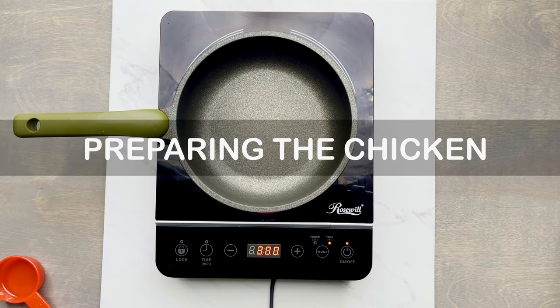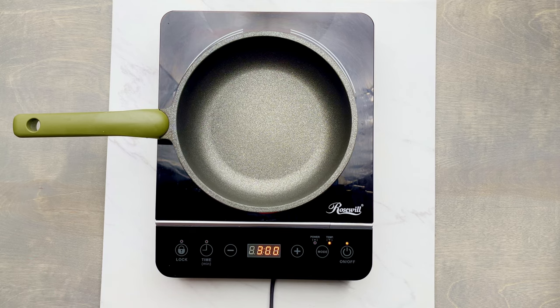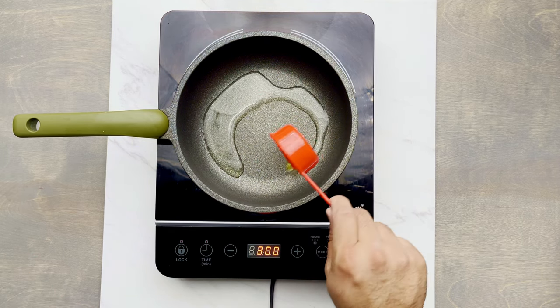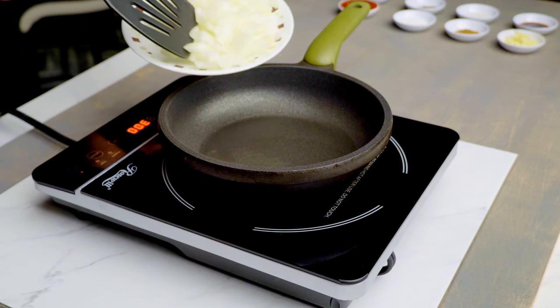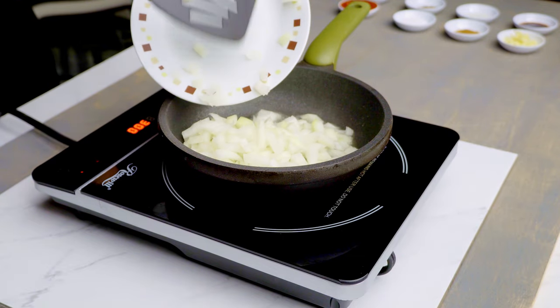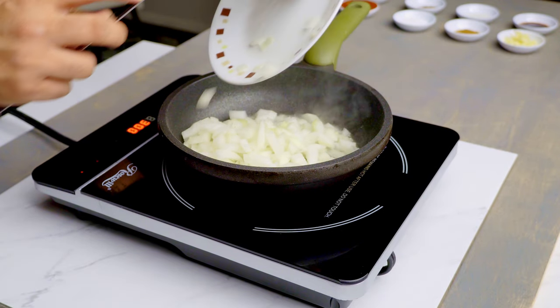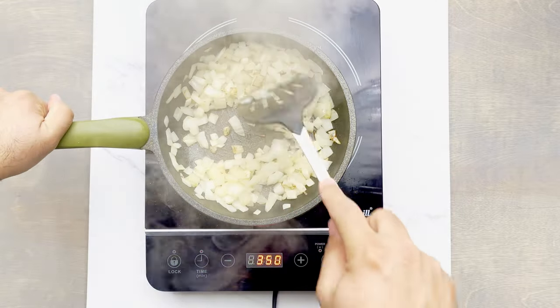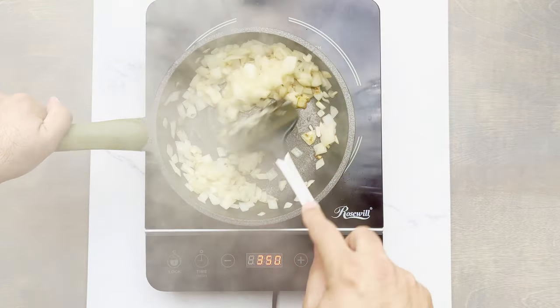Next I'm gonna focus on making the filling. I'm using chicken, but it's really your preference — you could use beef, goat, lamb, whatever you feel like. I'm starting with 1/4 cup or 60 milliliters of olive oil. Then I'm adding one medium-sized onion and sautéing it until it becomes translucent.